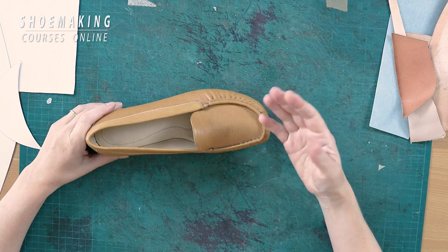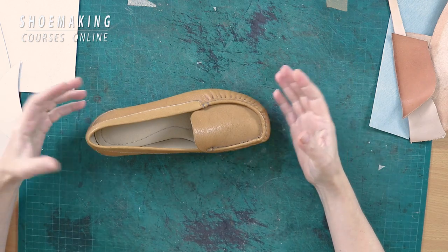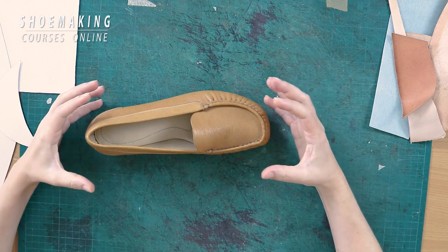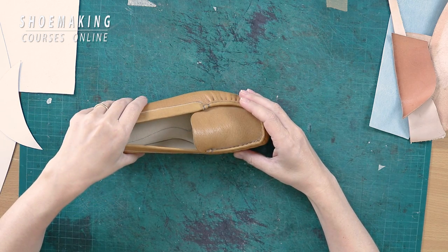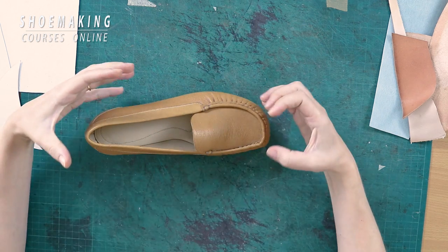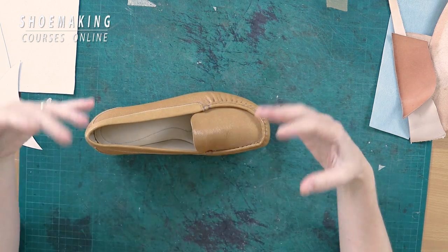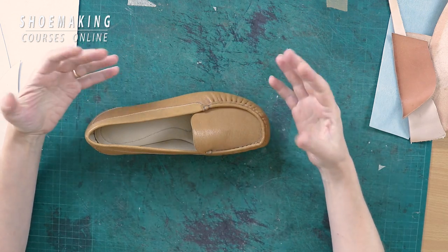First of all I want to explain what stiffeners are in shoemaking. Stiffeners are the inner part of the footwear that we place in the back part and in the front part of the shoes to create the shape of our shoes that will repeat the shape of the shoe last, and at the same time protect our feet.